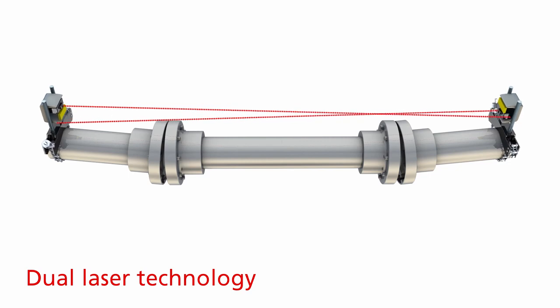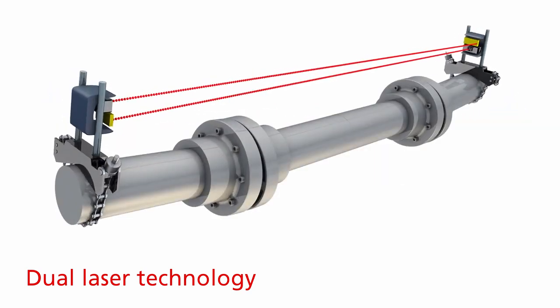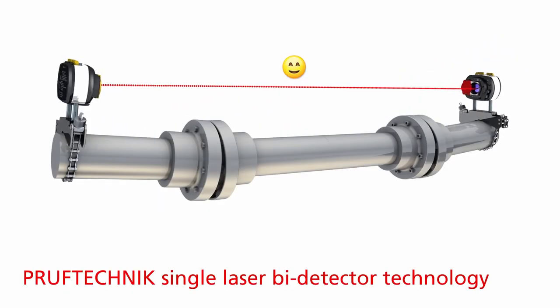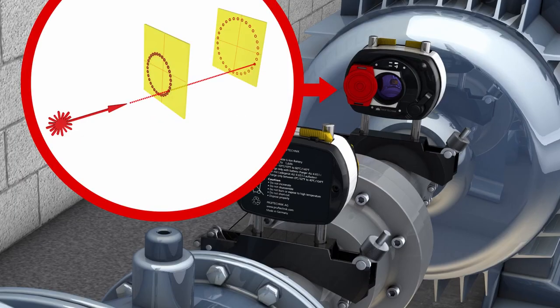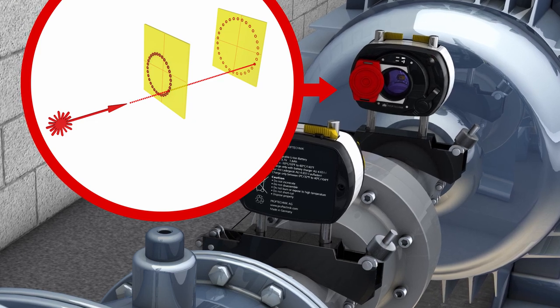The more likely the laser will move out of the detector area when you rotate the shaft, making it impossible to measure. With Pruftechnik single laser bi-detector technology, the distance between two machines or the length of the spacer shaft never affects the measurement. Why? Measurement results are always precisely calculated based on the distance between the two detectors that are combined into one sensor.